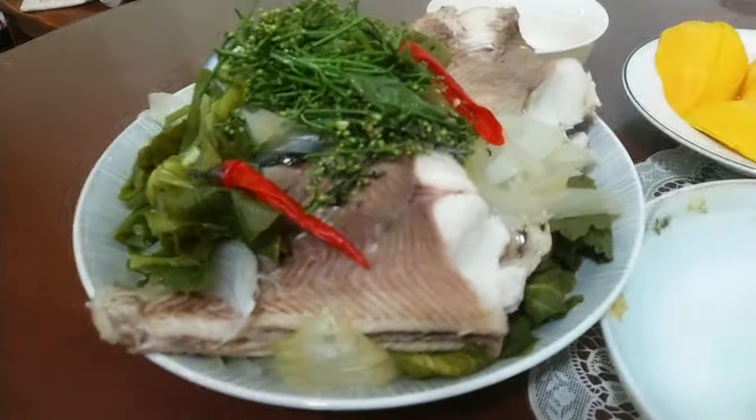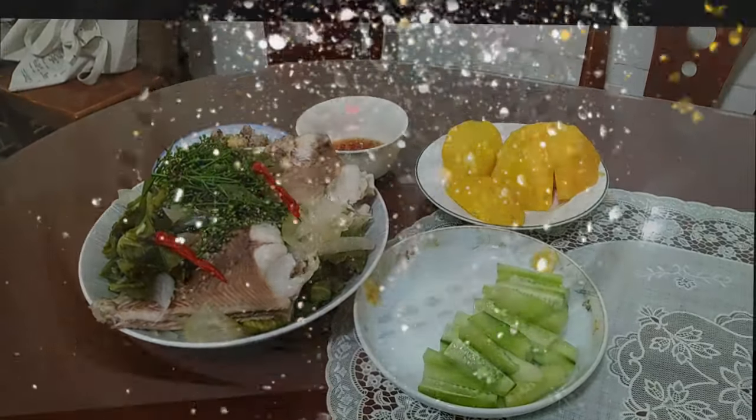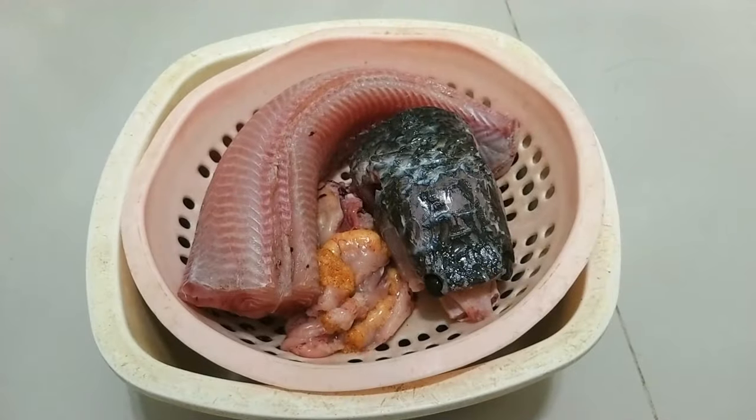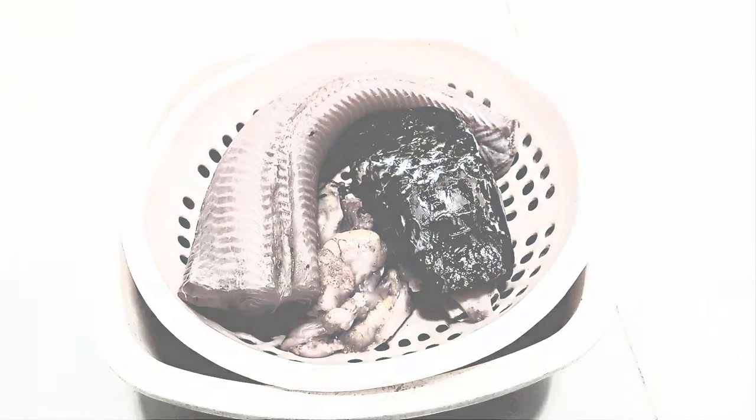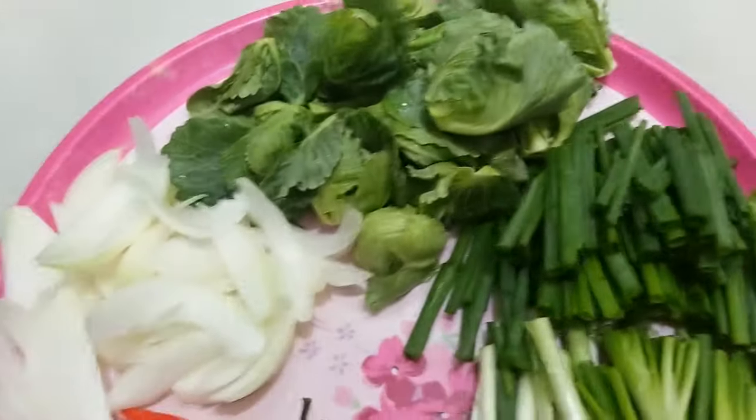Ingredients: 1 snakehead fish about 1.2 kilograms, 1 onion, 3 purple onions and 200 grams green onions, red pepper and green pepper, 200 grams mini cabbage, pink salt, black pepper, brown sugar, fish sauce, and other spices according to taste.